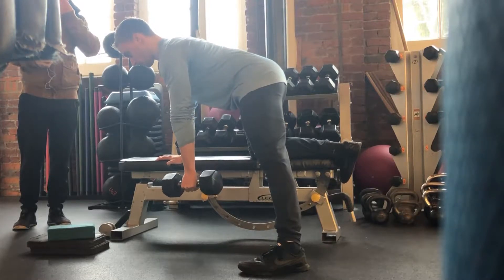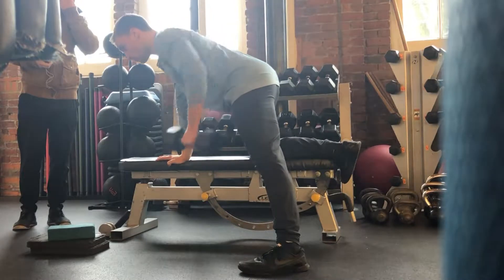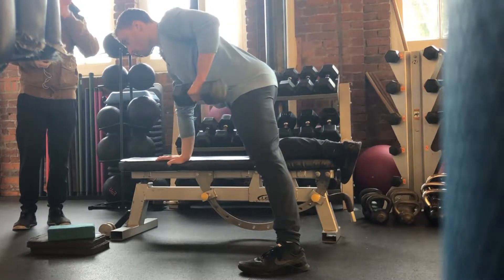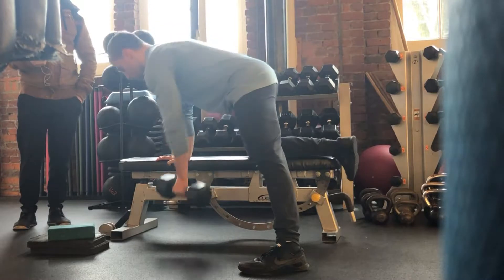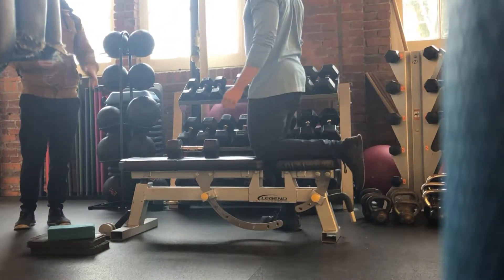For a bench dumbbell row with rotation, you're going to set yourself up on a bench, hands and knee further apart than the length of your torso, and you're reaching with your supporting arm and pulling your rowing elbow back towards the ceiling. You'll see my hips stay fairly still, but my shoulders rotate here.